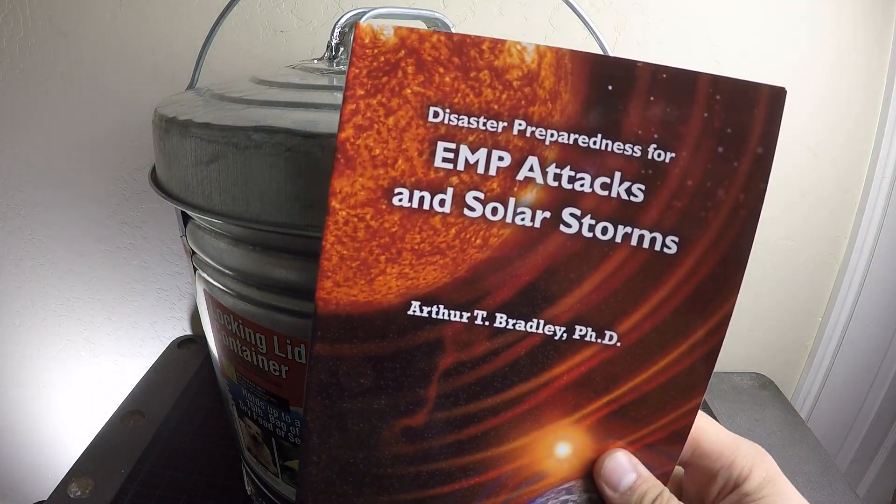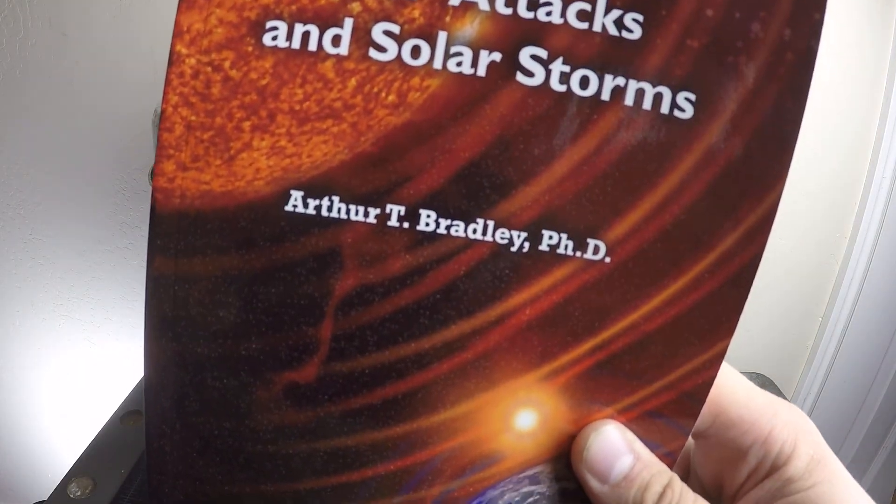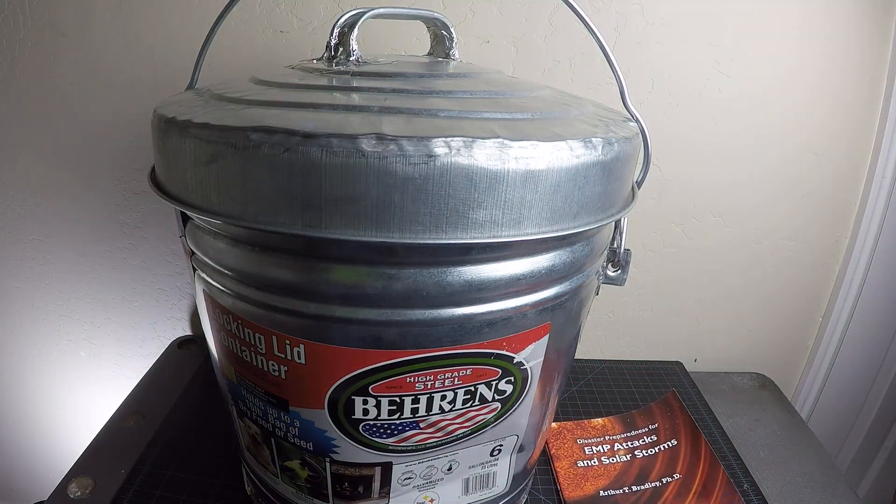I'm going to be referencing a lot with this book here, which I highly recommend — EMP Attacks and Solar Storms by Dr. Arthur T. Bradley.